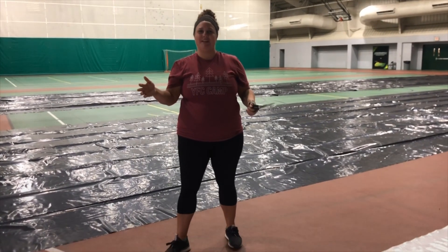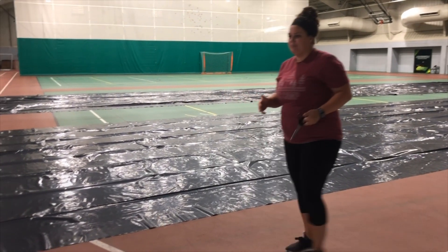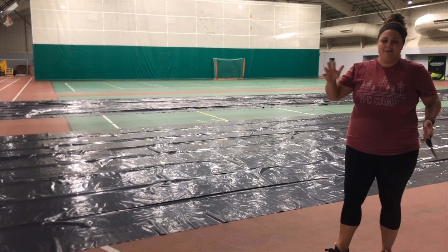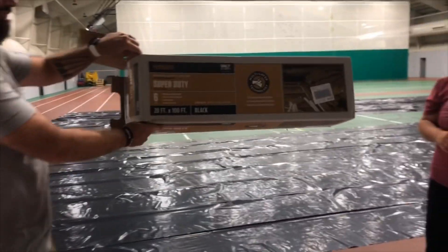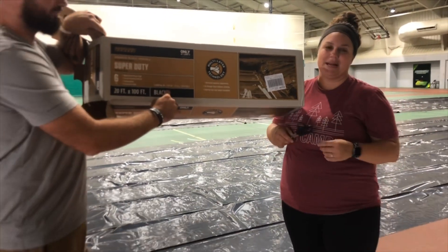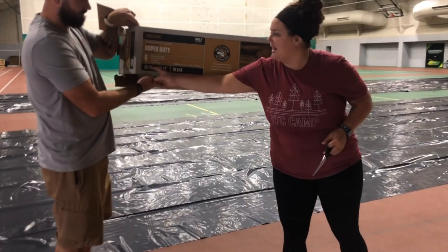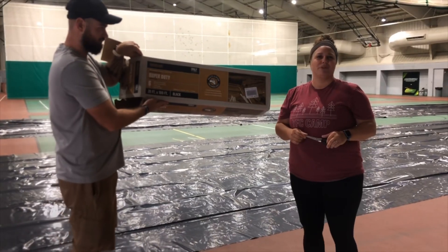We are building a clubble. First we bought two 20 by 100 plastic super duty visqueen sheets. We accidentally bought black, so make sure you buy clear unless you want to do a black light dance. Also make sure you buy the thicker stuff — the six millimeter — because you want it to be pretty durable, especially if you're sharing it with a couple other clubs.